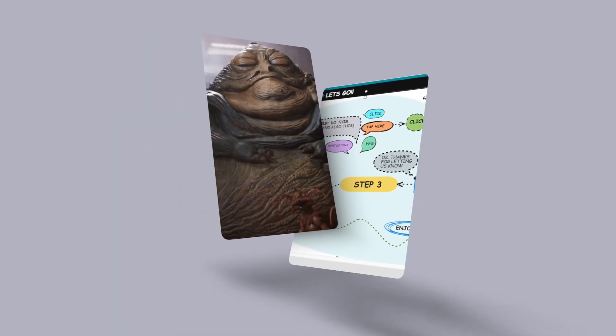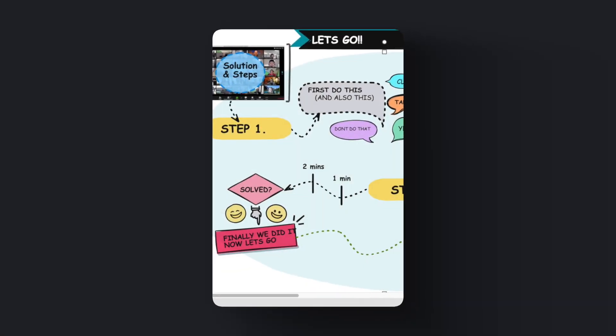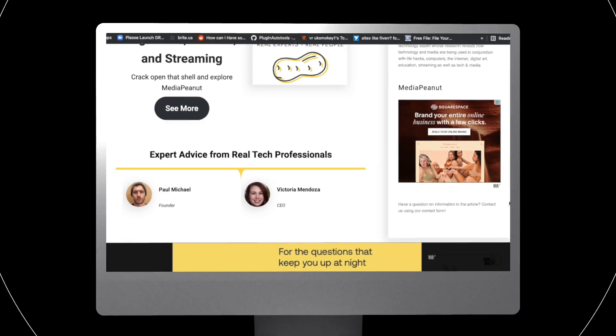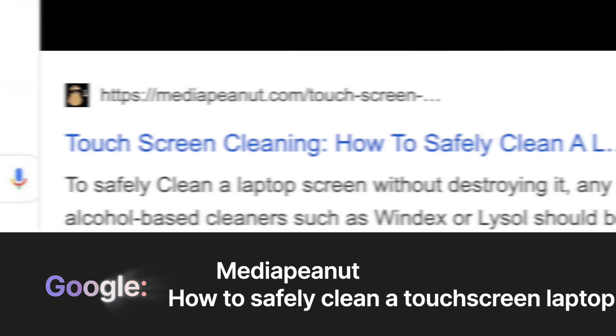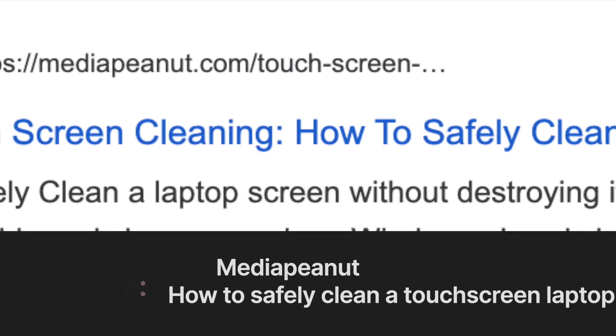Now you have two options. One, you can sit through the rest of the video. Or two, in 0.5 seconds you can instantly see the steps and solutions, which is laid out clearly on our website. Go to Google, type Media Peanut, then how to safely clean a laptop screen. Look for the Media Peanut website. You'll be able to instantly see the solution and view all the hard to find information you need. This video will still be available on that page if you need it.